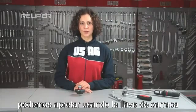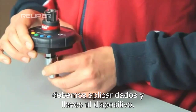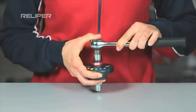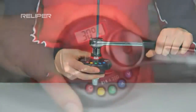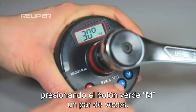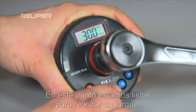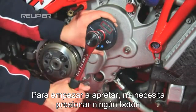We can tighten using the ratchet. We must apply the socket and ratchet to the device. We then return to memory M1 by pressing the green button M a number of times. At this point, we are ready to carry out a torque tightening.